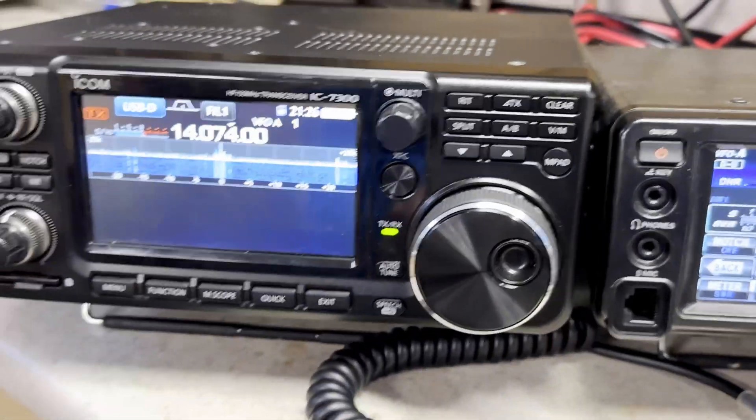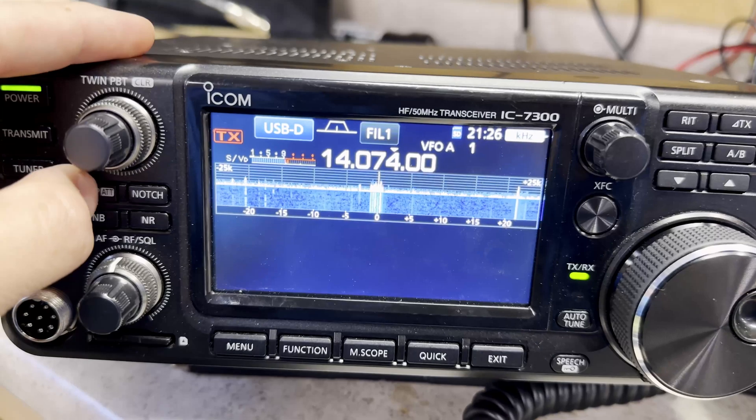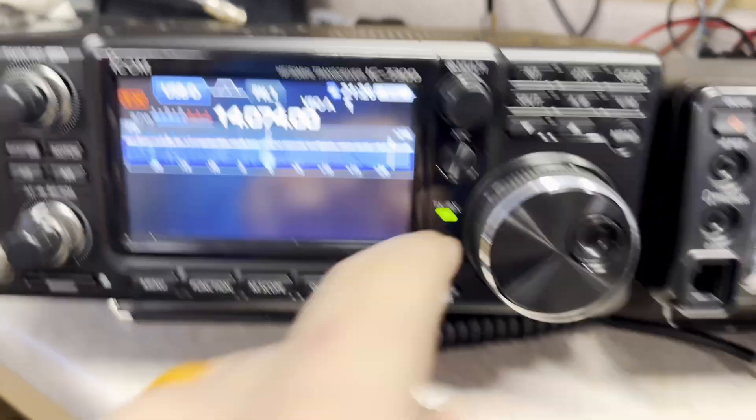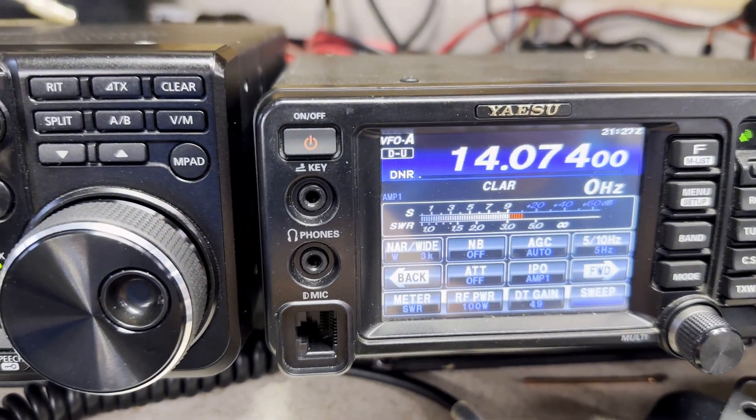There's plenty of resources on the computer so that's not going to be an issue, and even if it were, they would both be struggling for the same resources. Here's the setup so you can see we're doing an apples-to-apples comparison: the preamp is set to one on the ICOM and the preamp is set to one on the Yaesu.